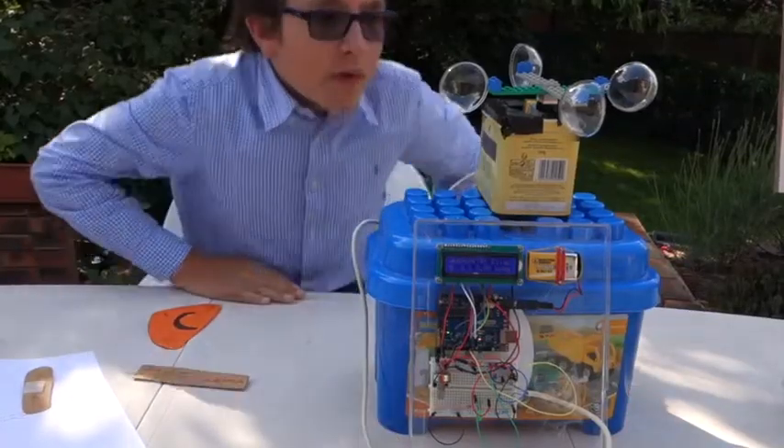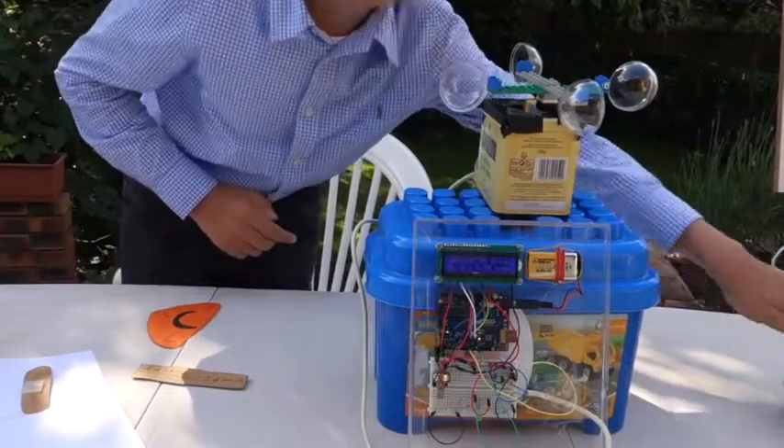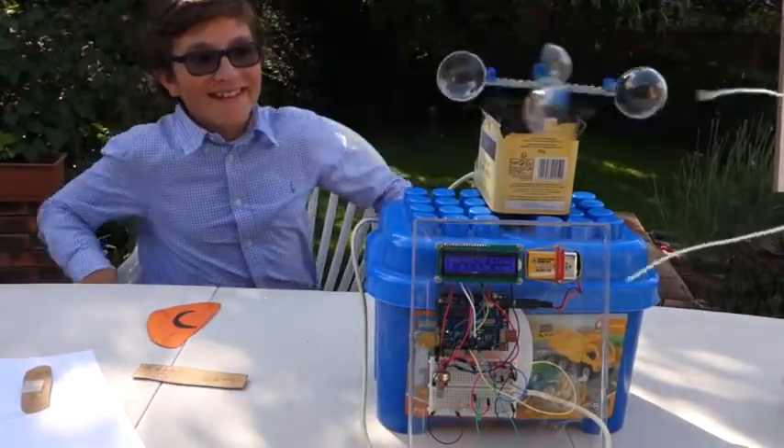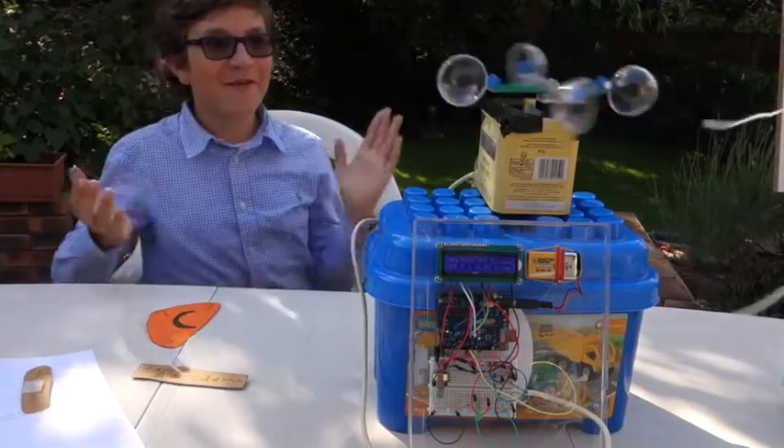So now that we're ready, why don't we try it? Just try it here with the fan... and it's working!